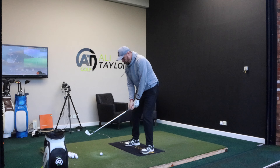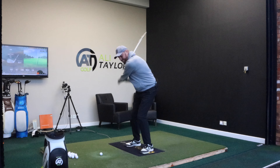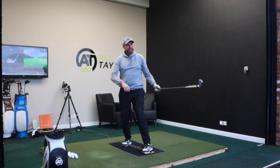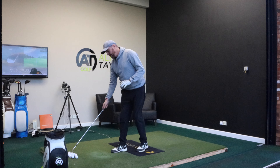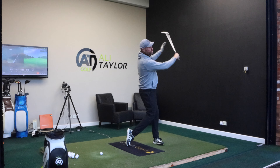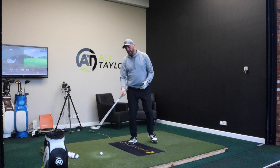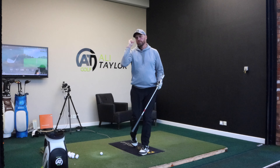Have you ever been told that you need to turn your shoulders more during your golf swing? That actually might not be quite correct. Most golfers set up over the golf ball and really struggle getting that good solid contact. In the golf swing, we need to feel the body turning to get the club moving around our body, but when you just turn the shoulders, it can create some huge issues.